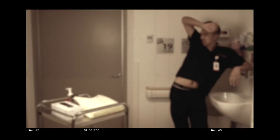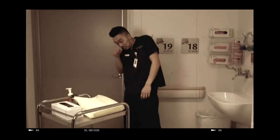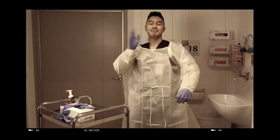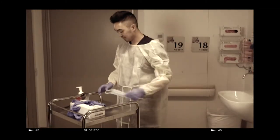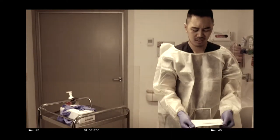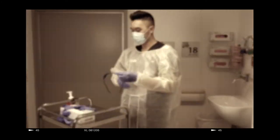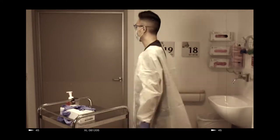Nurse Robin looks a little tired this morning. He has put gloves on first — not the gloves first, Robin, your gown won't seal like that. His gown is not closed at the back. Butterfingers — his mask has now been compromised. That is not the way to clean goggles, Robin. He's done his donning all out of order and is at risk of contamination.